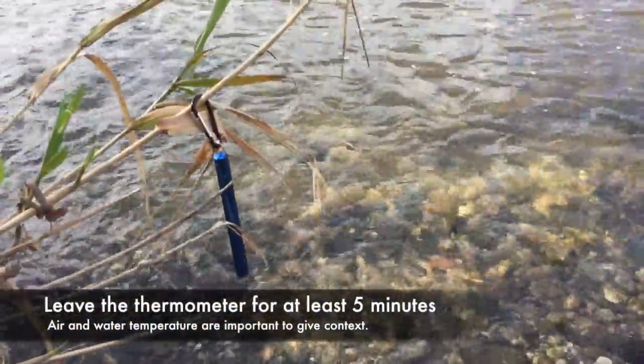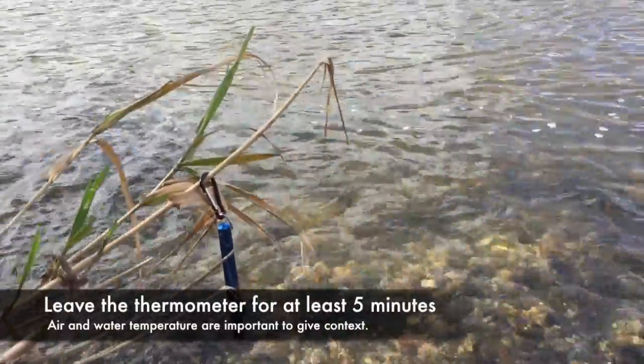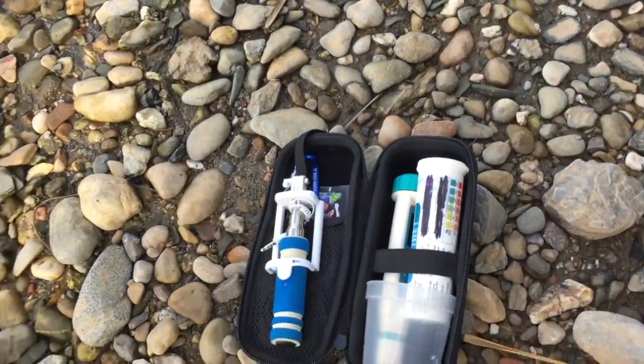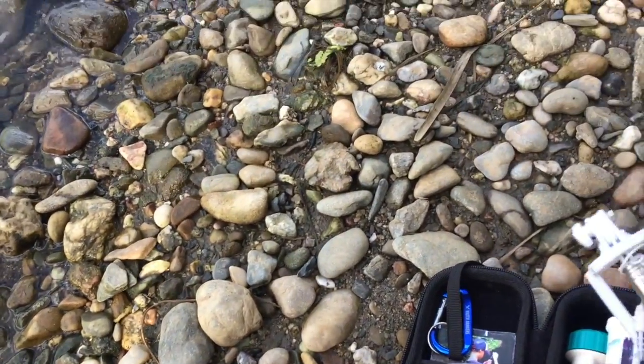The first thing I do is hang my thermometer up on a tree in the shade, at least a meter above the ground. This is going to give me my air temperature. I've got my mini kit here and I'm going to try to do this all with one hand, so please excuse me if I'm a bit clumsy.